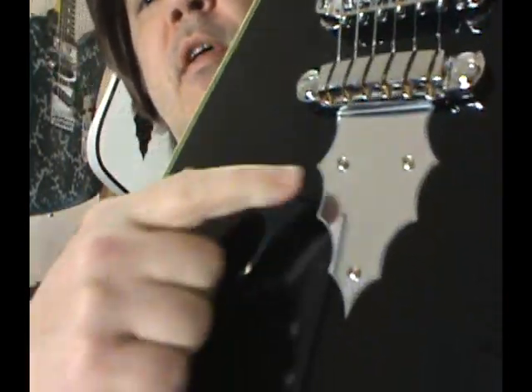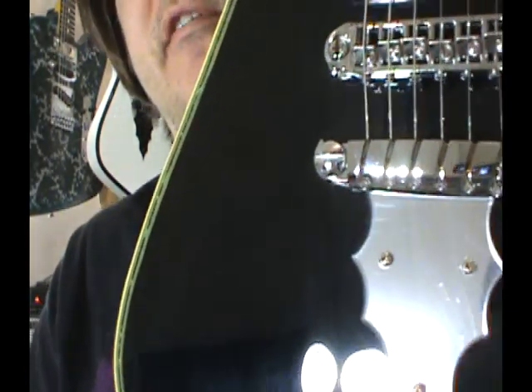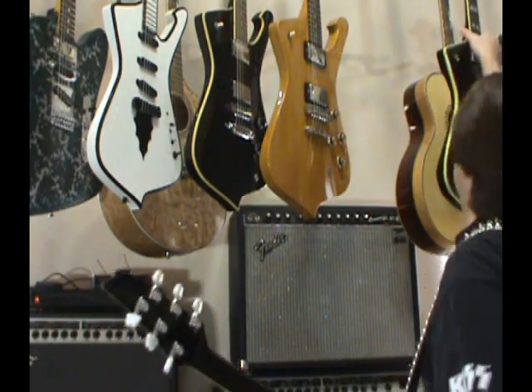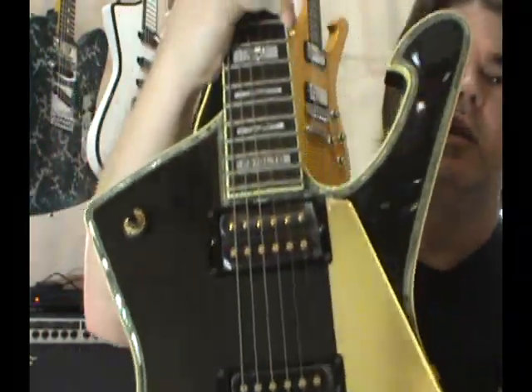You have the fake chrome thing — just mirrored plastic here. The original PS10s were the only ones that actually had chrome on them. All the rest have been mirrored plastic, exactly like the 1995 PS10 Limited.